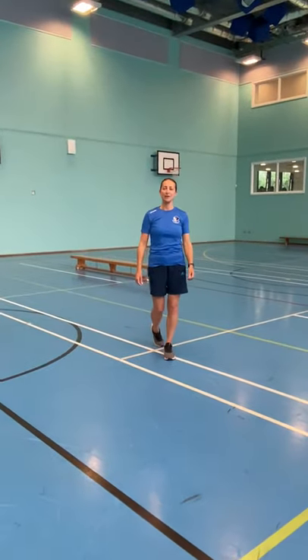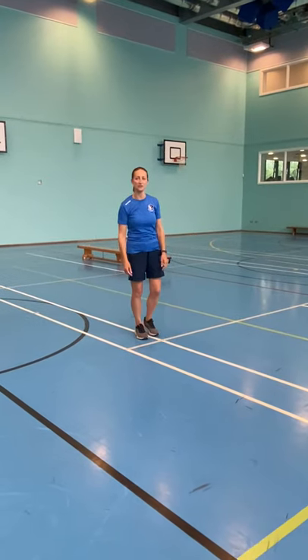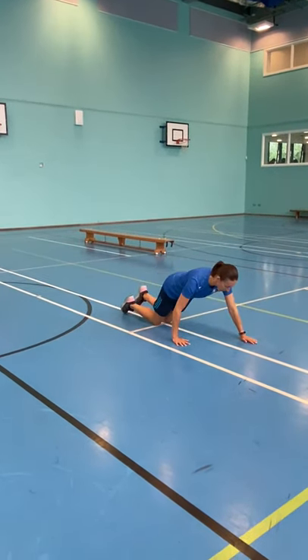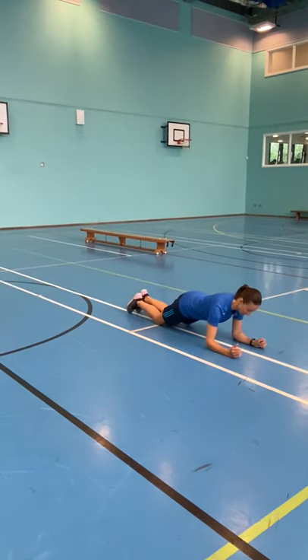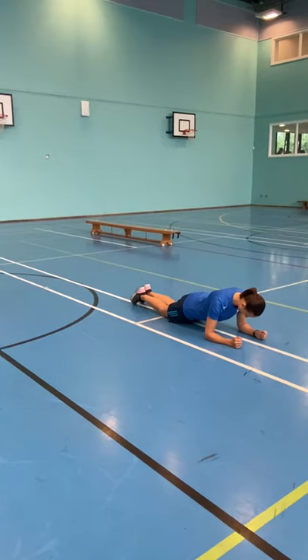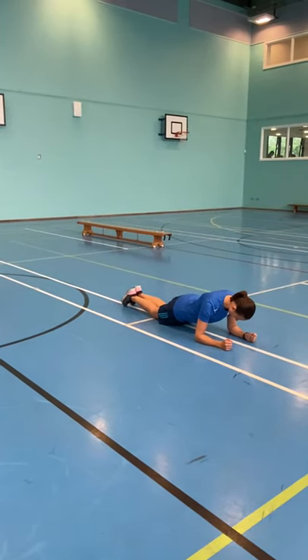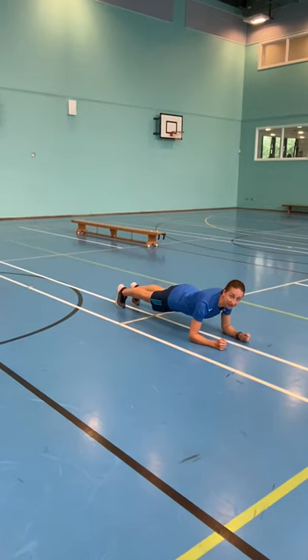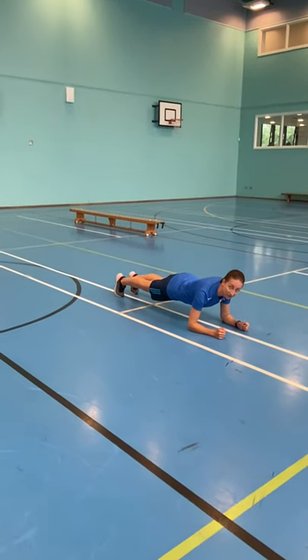Next one is the plank, similar to the press-ups. An easier version is starting on your knees, using the whole of your forearm, tucking your bottom in and holding. The harder version is up on your feet, trying to keep your body as straight as possible and holding for as long as you can.